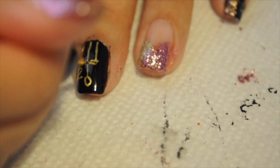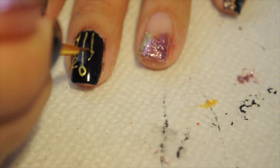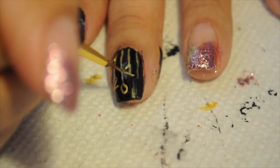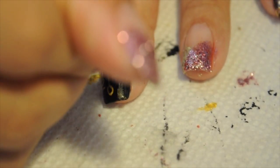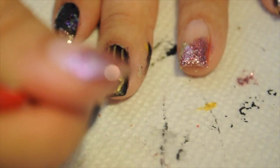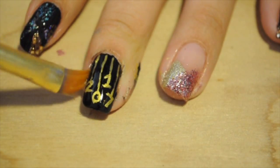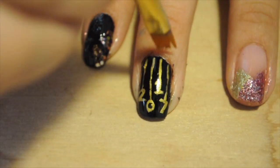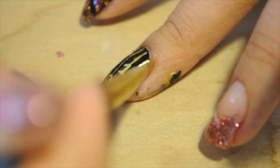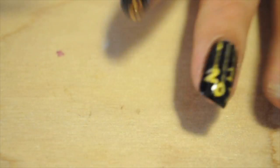I wasn't thinking and I put the 7 first instead of the 1 — it's not 2070-something! So I decided to make it easier on myself by going over the mistake with black acrylic paint, or you could use black nail polish, and that completely covers up your mistakes so you can go over it with the gold acrylic paint and do the correct number. I also used the black acrylic paint again to work out the 0 a little better. Once I'm finished, I need to clean the edges of my nails really well because I have nail polish all over my fingers, and I have to clean it with acetone to make the nails look prettier.